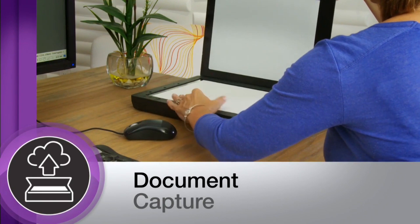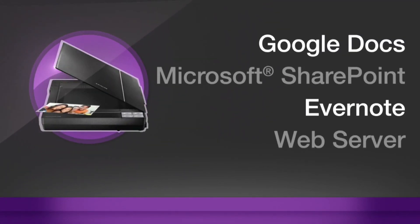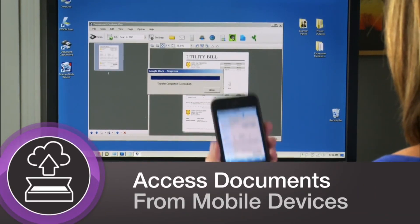It comes complete with document capture software for scanning directly to cloud services such as Google Docs, MS SharePoint, Evernote and more, making it easy to access and share your documents from multiple mobile devices.